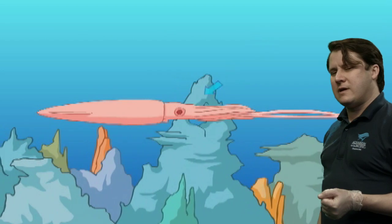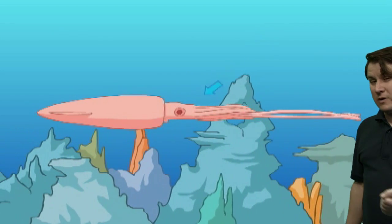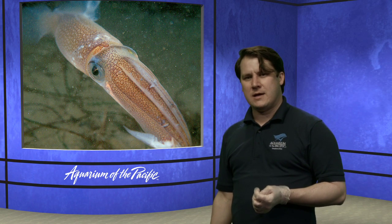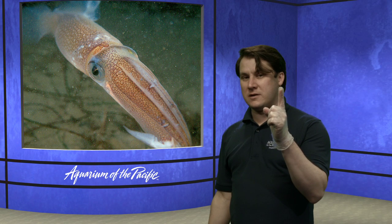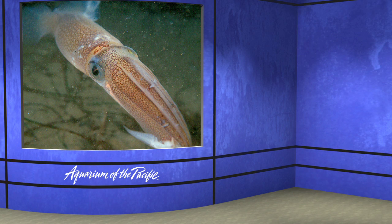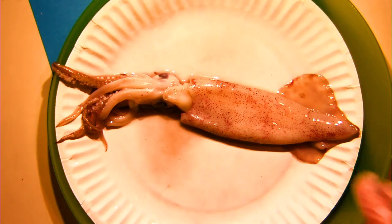Another question: how often do squid eat? At the aquarium, when we have squid, we feed them basically every day. I'm not a big expert on squid metabolism, but I'm going to guess it's probably pretty frequently — just about as much as they can — because they have pretty short lifespans. I bet my colleagues are going to have an answer in a couple of minutes. Now let's proceed to our dissection.